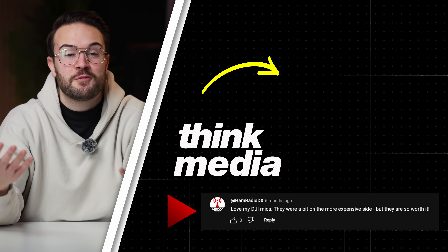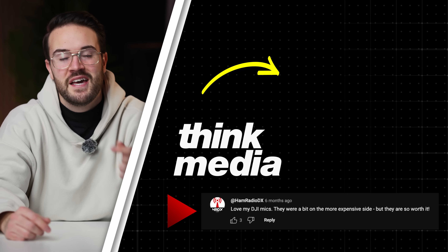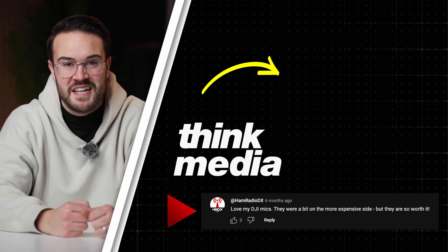The real question is whether to buy the DJI Mic 2 or the Rode Wireless Pro — price points and features are very similar. For an in-depth review and comparison of both, check the linked video.